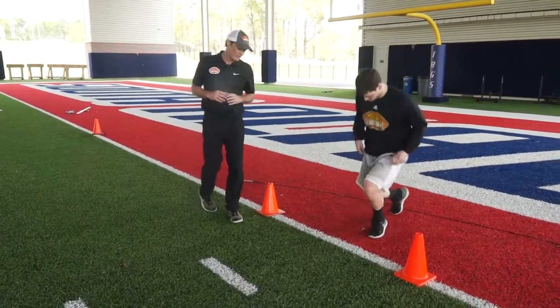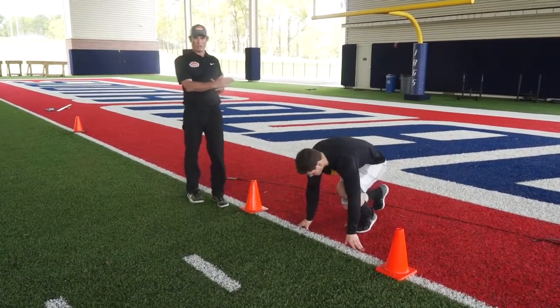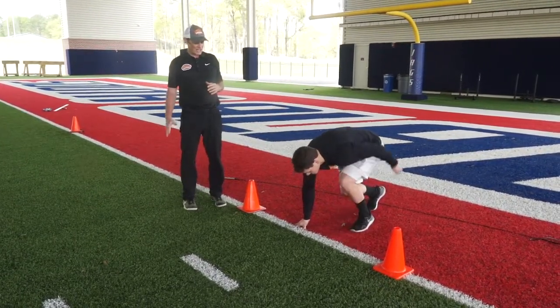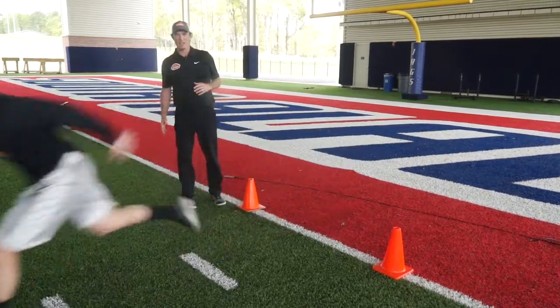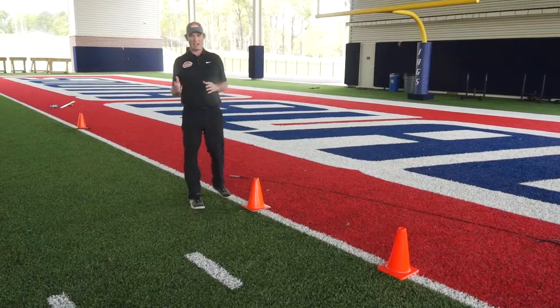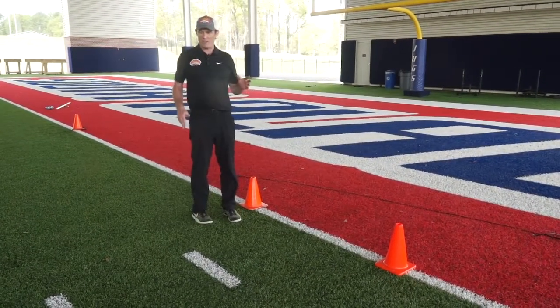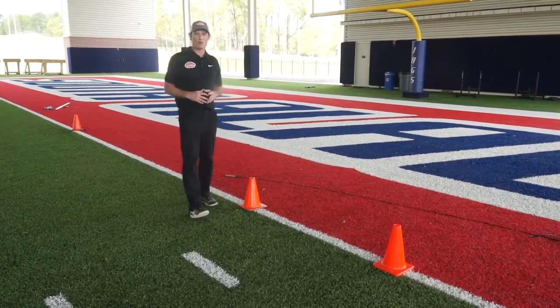The second is a rolling start. Jeb's going to get in his stance again. What it really is is a forward lean out of the stance before you pull that hand up. That little forward lean is called a rolling start — that's also going to be whistled back. What we want is a nice three-second count, fire that hand back, and off you go on your 40.